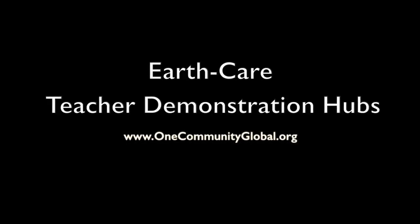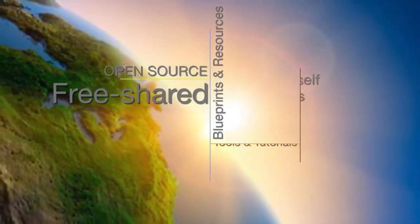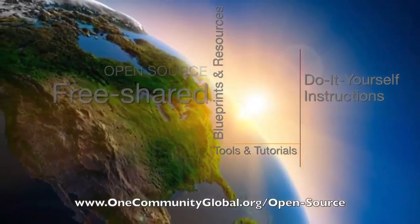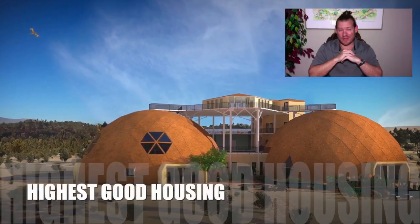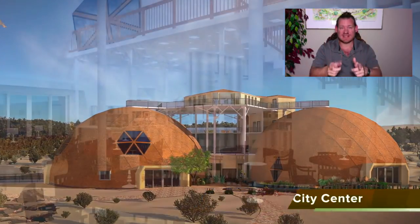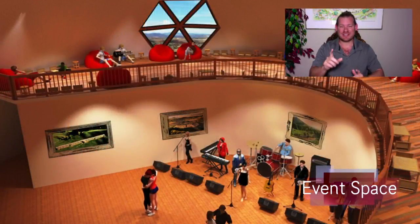EarthCare Teacher Demonstration Hubs — OneCommunity Weekly Progress Update Number 263. OneCommunity is a 501c3 non-profit organization creating open-source and free-shared blueprints, resources, tools, tutorials, and do-it-yourself instructions for highest good living — creating solution models that create additional solution-creating models in the service of all life on this planet. My name is Jay Sable, Executive Director of the OneCommunity 501c3 non-profit. This is Weekly Progress Update Number 263, April 8, 2018 edition, and today's topic is EarthCare Teacher Demonstration Hubs.